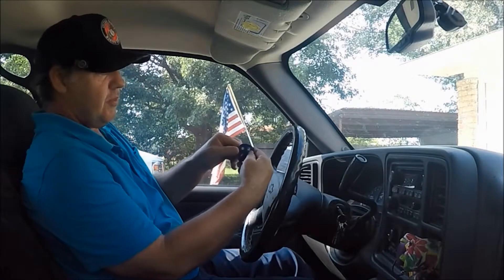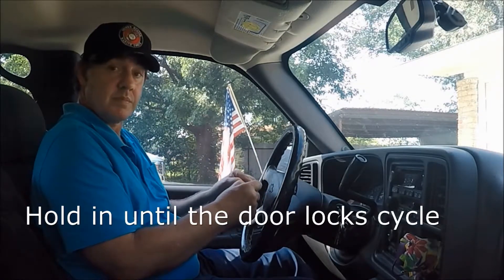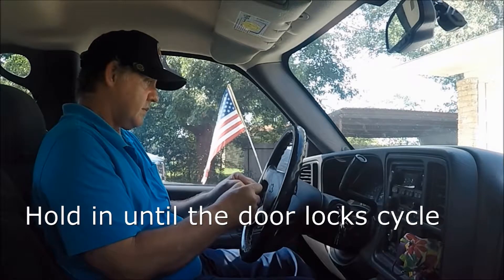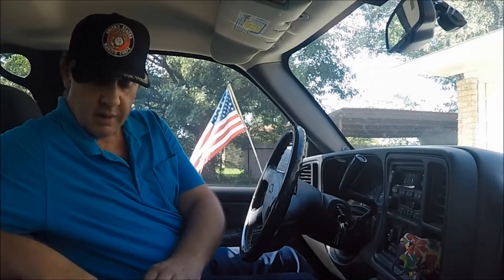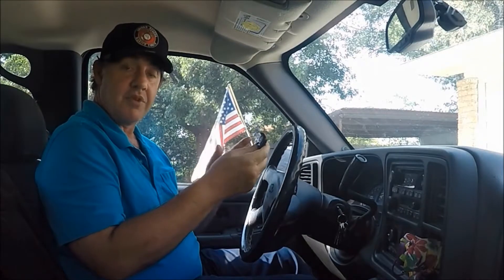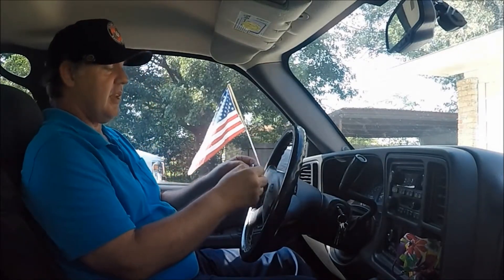Now you want to hold your two buttons — lock and unlock — in at the same time. Now you want to get your other one. You have to do all of them at the same time. So if you have any extra ones, you have to do them. Hold both buttons in at the same time.